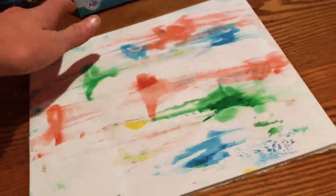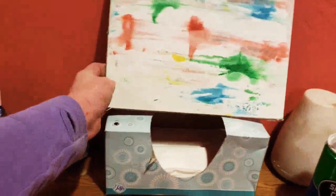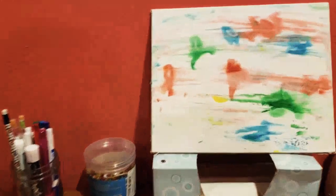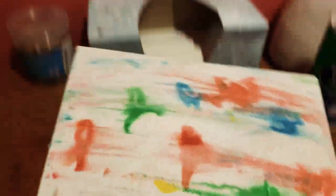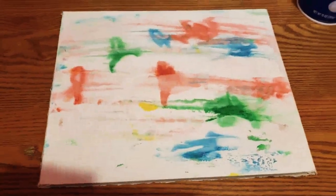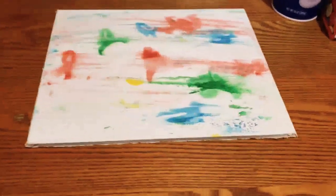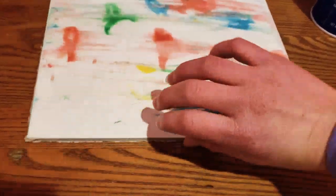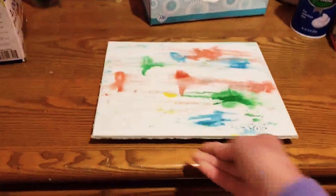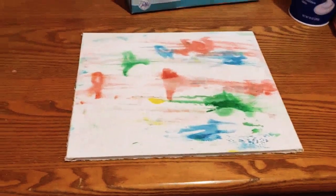I scraped the shaving cream off and wiped the extra shaving cream off the canvas, and this is the finished project. I think it looks amazing — I really really like it. You can make it just one color or do multiple colors in more areas and places. I hope you guys like it too, and I hope you like this video. See you next time, bye!